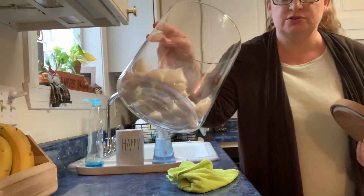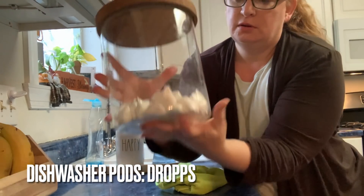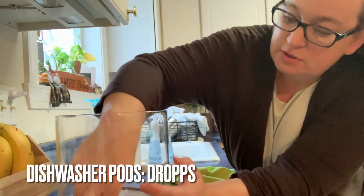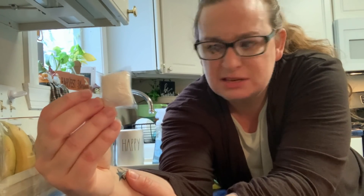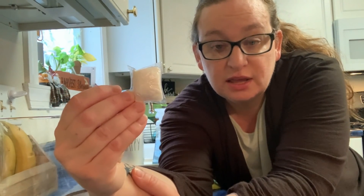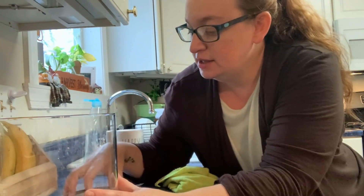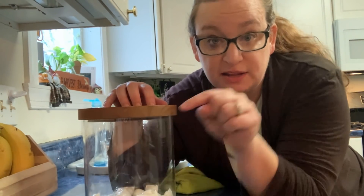For my dishwasher I use Dropps. I got this container from Target and I use Dropps in my laundry and for my dishwasher. They're zero-waste pods — this plastic piece dissolves in the dishwasher. I use the lemon lime soap and dishes come out clean, no streaks, no spots, they smell great. Zero waste decision and I adore the company Dropps. I'll leave a link below for you.